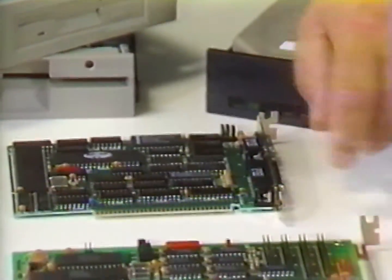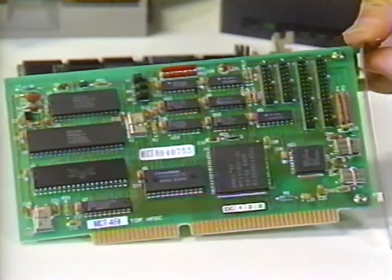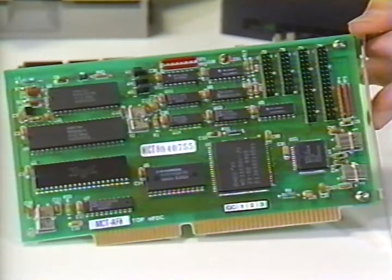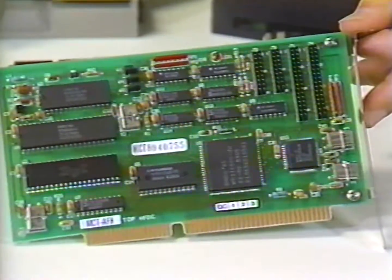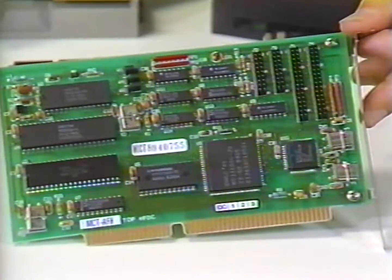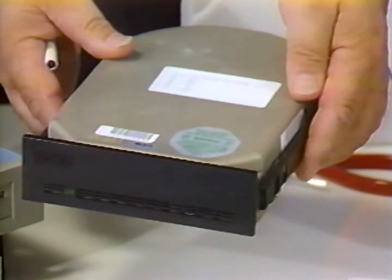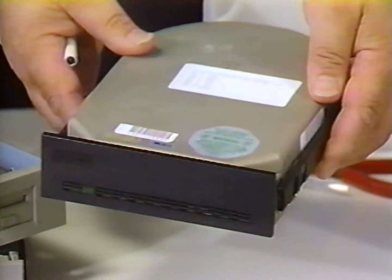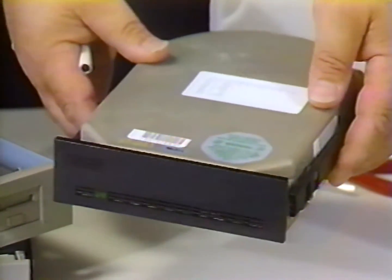The next expansion card is the disk controller card, which will connect up to two diskette drives and up to two hard disk drives to our computer. This is a 16-bit card and will support any combination of two of the four types of diskette drives we discussed. Then we have the hard disk drive itself. This particular hard disk is a 40-megabyte half-height hard disk with an average access time of 28 milliseconds to retrieve data from anywhere on the hard disk — the type most commonly found in an AT-class computer.